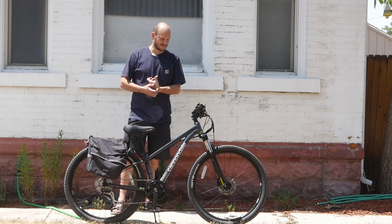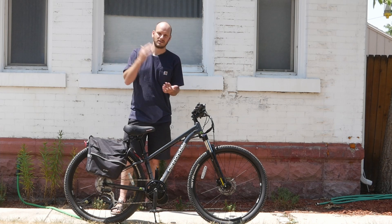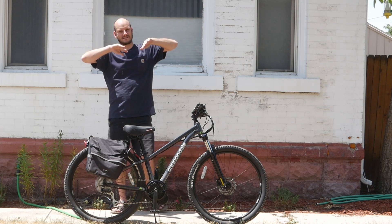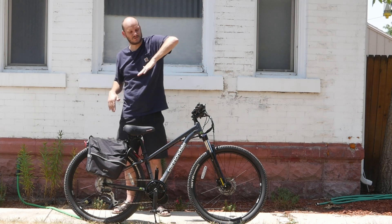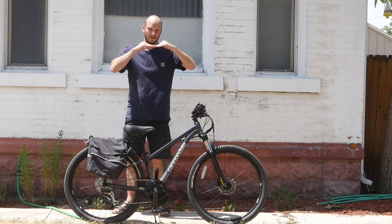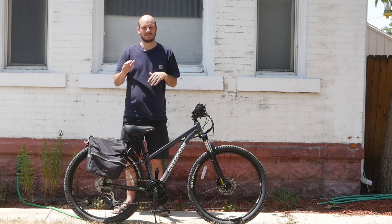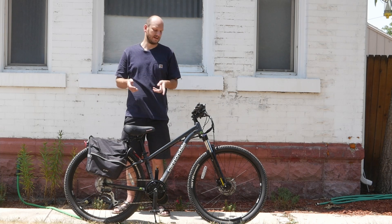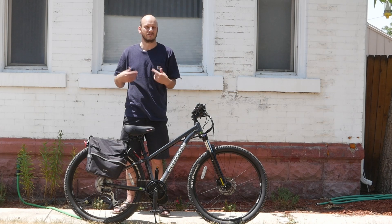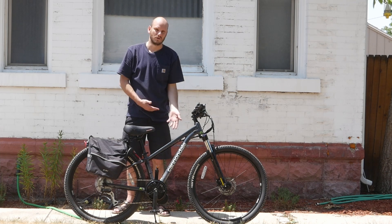Alright, let's go do a Johnny Nerd Out test on this and see how it performs. The Johnny Nerd Out test is where I find an embankment with about a 20 degree pitch. I do a test with a running start and a test from the very start of the hill without a running start. And I also test top speed to see how fast it can go.